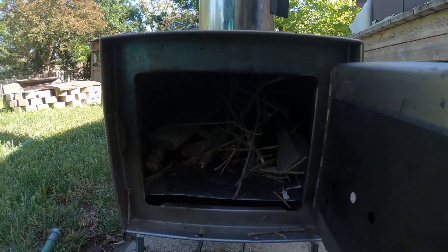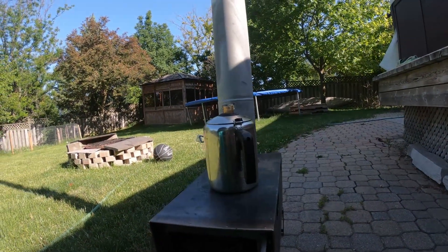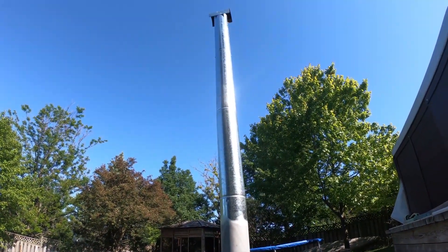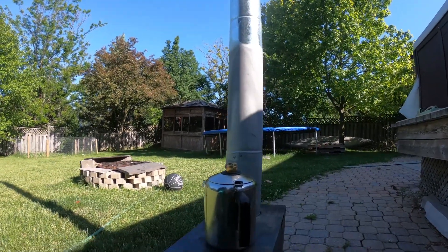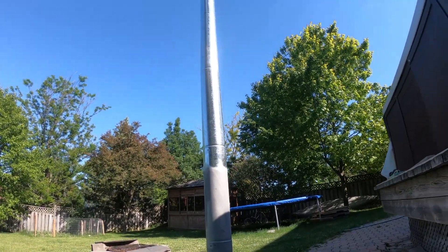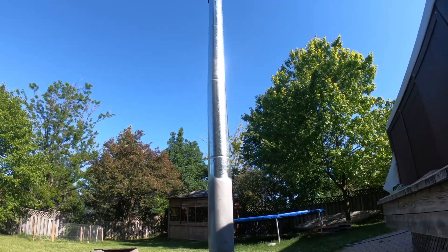The firebox is a good size inside. I've got a pot of water on here — we'll see how fast it boils. It has a 10-foot chimney and I do keep it the full length. It gives me a better draw up the flue, and when I have my tent set up with the spark arrestor, it keeps the chances of sparks and cinders coming down.